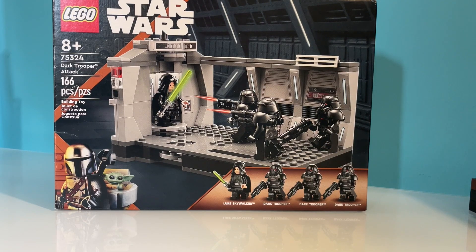Hey guys, welcome back to another video. Today I will be reviewing set 75324, the Dark Trooper Attack. It has 166 pieces and it's for ages 8 and over.